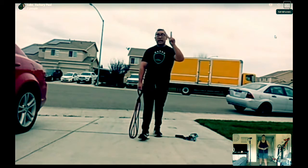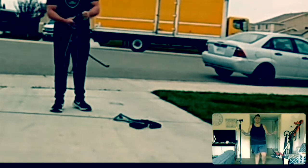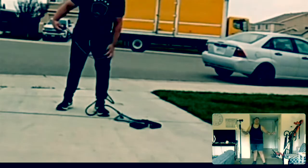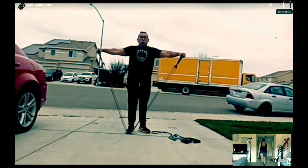Next one — we're working on number two: lateral raises or bent-over rows. My arms are already feeling jello-y because I don't work out. So, lateral raises — you're here. One, two. There's a shoulder. This is all shoulders here.